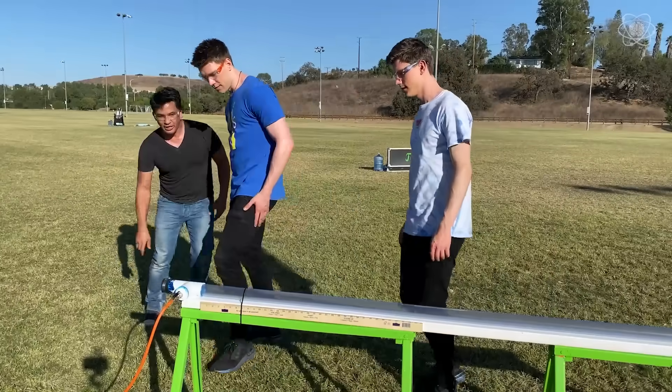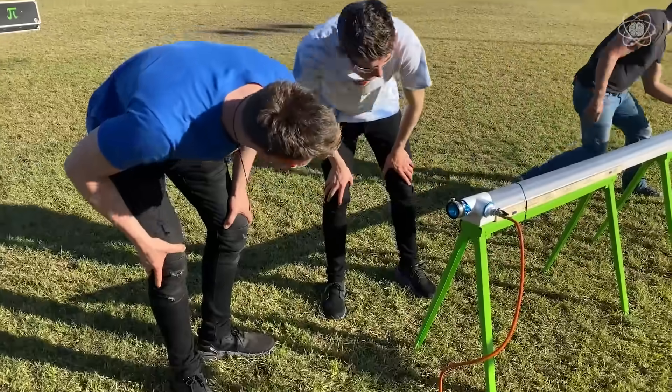You can see the indentation here — there's an indentation. That's the suction that's going on, and it's happening on both sides.